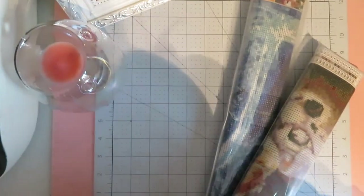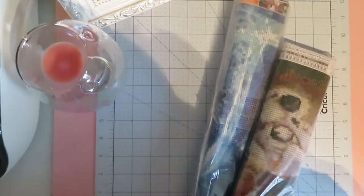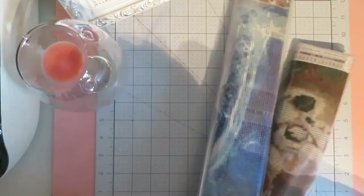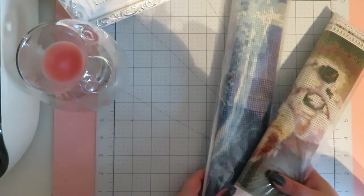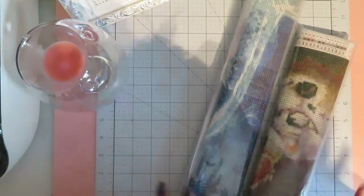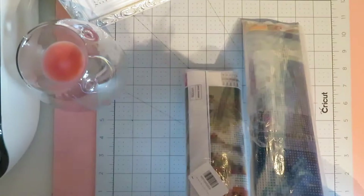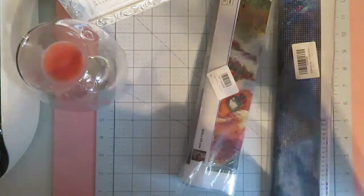Hello everybody, welcome back to Alicia Loves Crafts and welcome to another video! Today I've got two diamond paintings to unbox - I say unbox, they came from Amazon. These two things came in at least an A3 size box with loads of paper. I always get loads and loads of packaging from Amazon, it is a joke. I just took them out and they are in clear bags so I can kind of see the images.